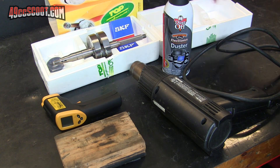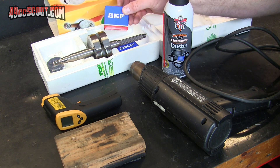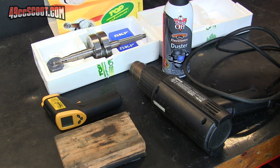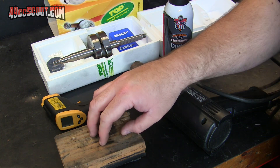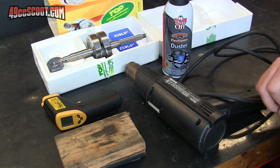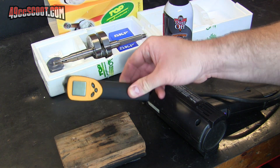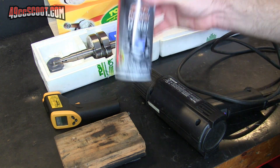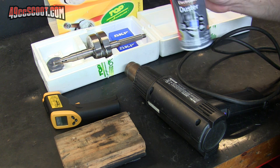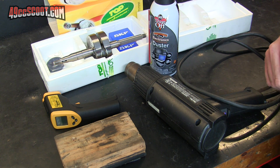Now I want to work toward getting the crank into the engine, but before I can put it in I'm going to go ahead and put the supplied SKF bearings onto the crank. What I'm going to do is heat the bearings up on this block of wood with a heat gun to somewhere between 200 and hopefully no more than 250 degrees. I'll monitor with this and cool the crankshaft with an air duster held upside down just before the bearings go on, and hopefully they'll just slide on.